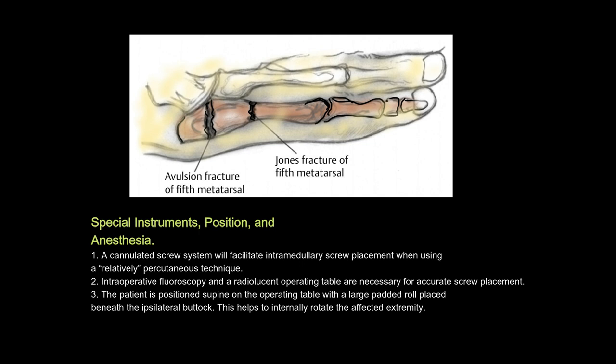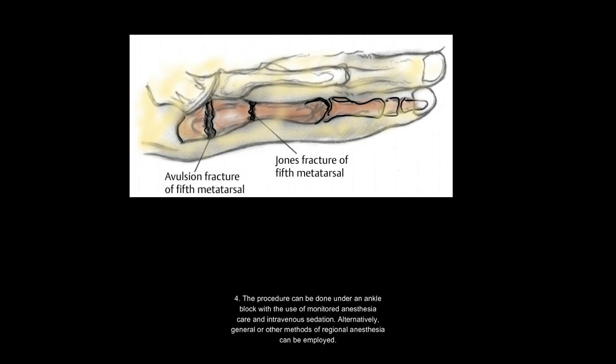Special instruments, position, and anesthesia: 1. A cannulated screw system will facilitate intramedullary screw placement when using a relatively percutaneous technique. 2. Intraoperative fluoroscopy and a radiolucent operating table are necessary for accurate screw placement. 3. The patient is positioned supine with a large padded roll beneath the ipsilateral buttock to internally rotate the affected extremity. 4. The procedure can be done under an ankle block with monitored anesthesia care, or general/regional anesthesia can be employed.